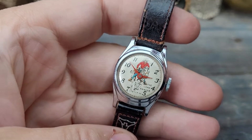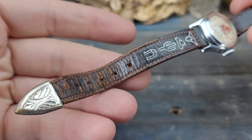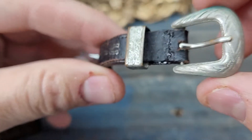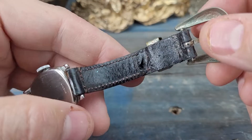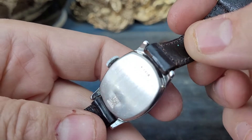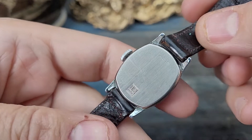Now this is cool. An original Lone Ranger wristwatch by US Time. Original band. Original case. A-1015 US Time.